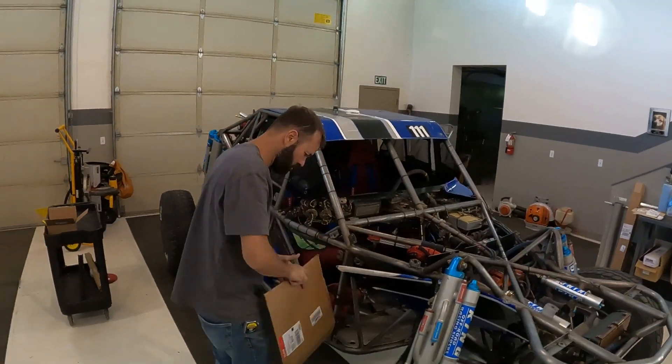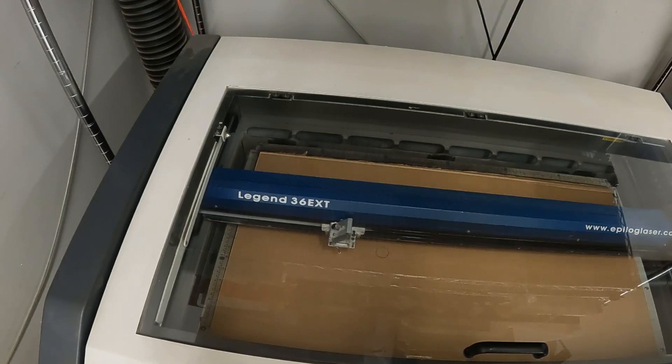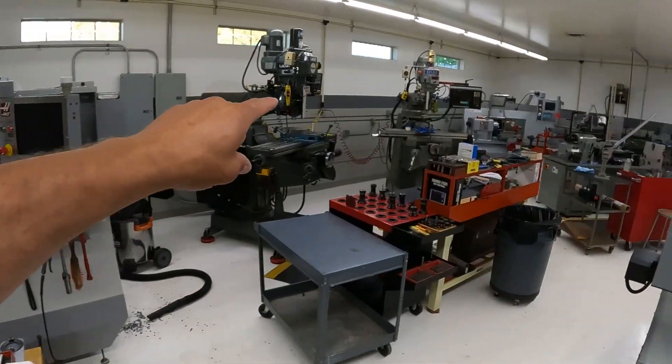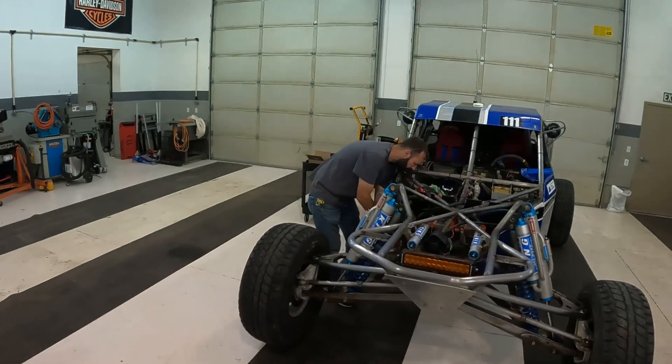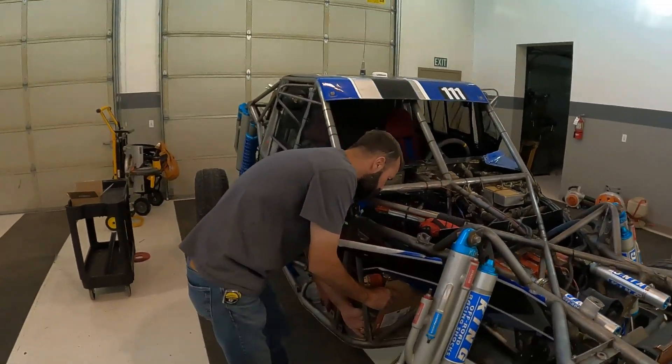My name is Brian and welcome back to Desert Theory. Tonight we're not at the normal shop. We're at the big shop, and that generally means we're doing some sort of fabricating on a race car. This is a new building. We have more tools here, a few more options, more welders, and so that's what we're doing again.